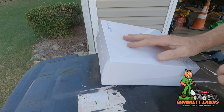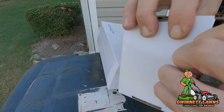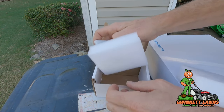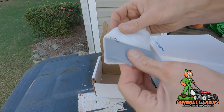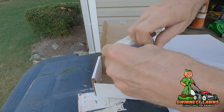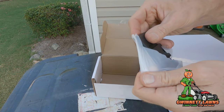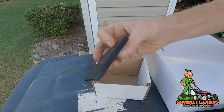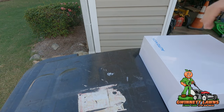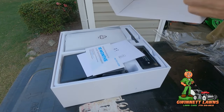There are two boxes. This is the main one, and this other box happens to be just the magnetic mount. This is the mount that will attach to the camera itself, and from what I've seen online, it is extremely strong.